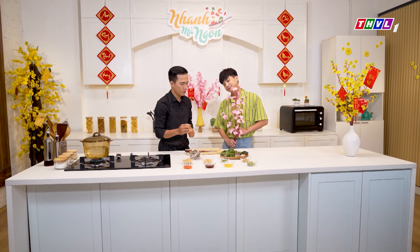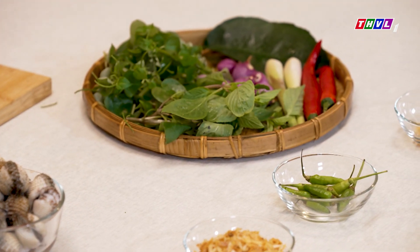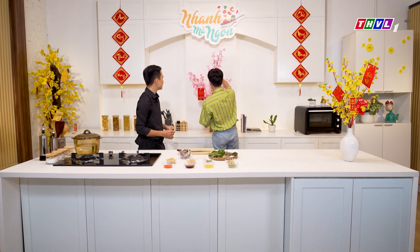Trước mắt anh có một phần sò huyết, một chút gia vị như là ớt, riềng, và ngò gai. Cái món sò huyết của mình hôm nay có tên là sò huyết chua cay - một món ăn vô cùng tinh tế. Mình bắt tay vào làm luôn, trước tiên cho anh cắm cái cây này vô lại nha.